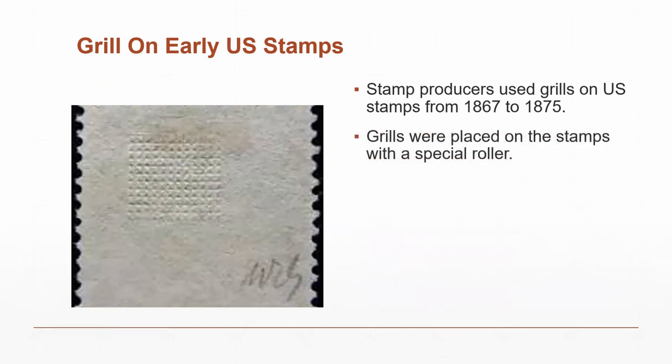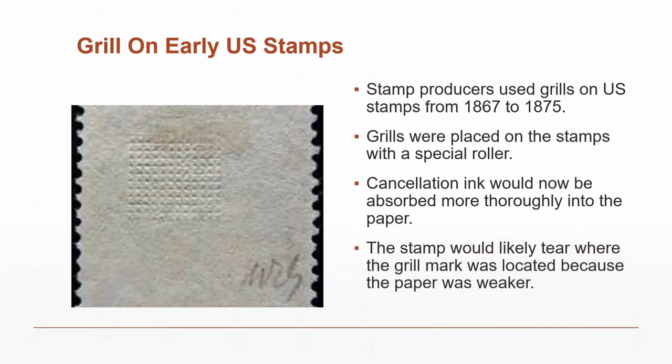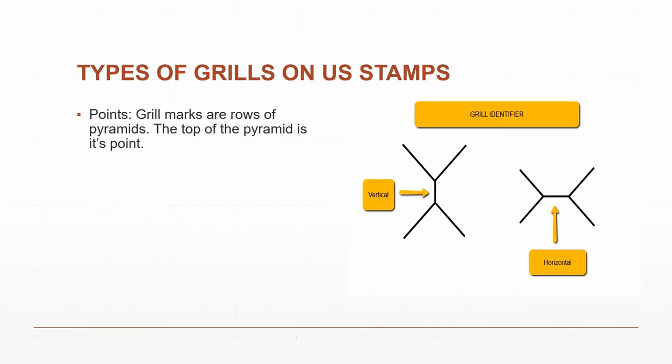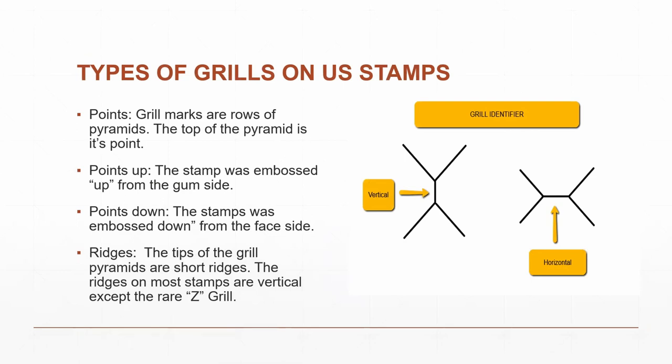Grills were placed on a stamp with a special ruler, and the cancellation ink was intended to absorb into the fibers of the paper better so it couldn't be erased. A stamp would likely tear if you tried to remove it because of the grill marks — and remember, a 30-cent stamp in those days probably took a couple days' wages or more. There are vertical and horizontal grill marks; the grills are points or pyramids that point down. From the gum side they point up; if they point down it's embossed down.